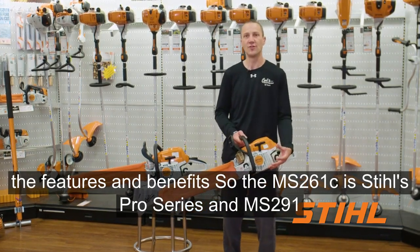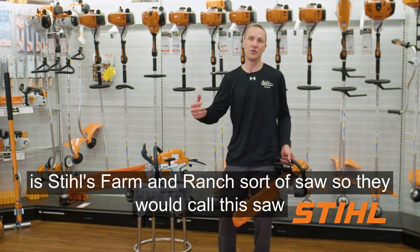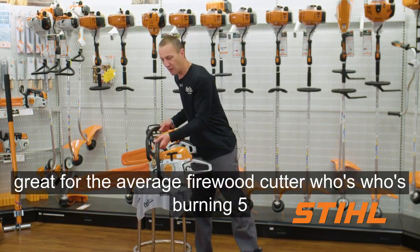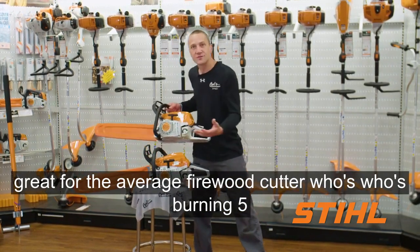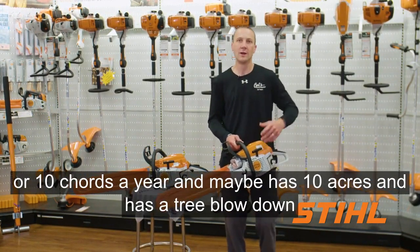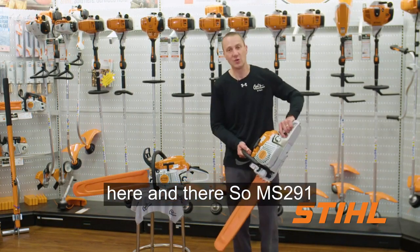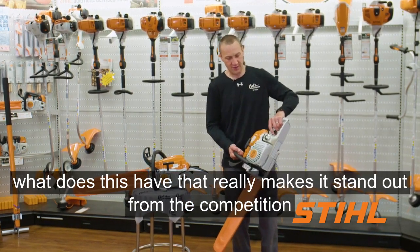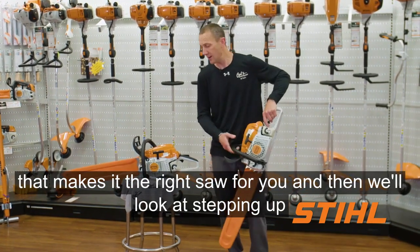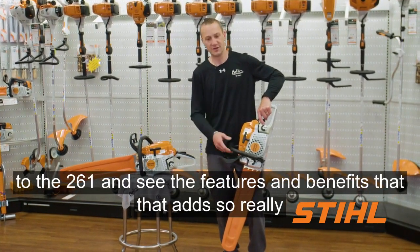The MS-261C is Stihl's pro series saw and the MS-291 is Stihl's farm and ranch sort of saw. They would say this saw would be great for the average firewood cutter who's burning five or ten cords of wood a year, maybe has ten acres and has a tree blow down here and there. So let's look at what makes the MS-291 stand out, and then we'll step up to the 261 and see the features and benefits that adds.